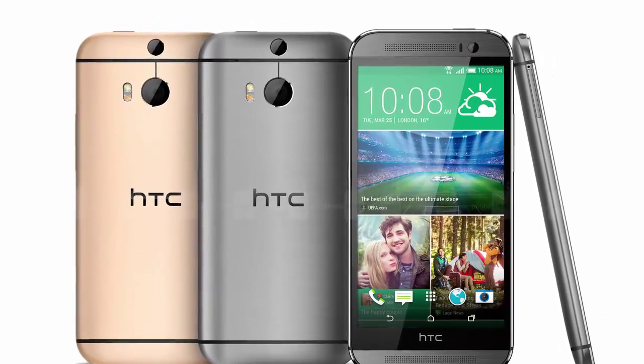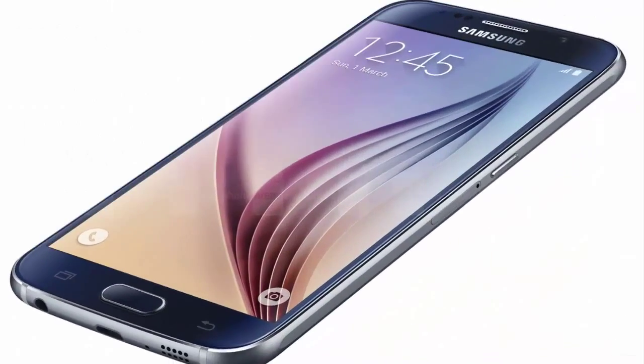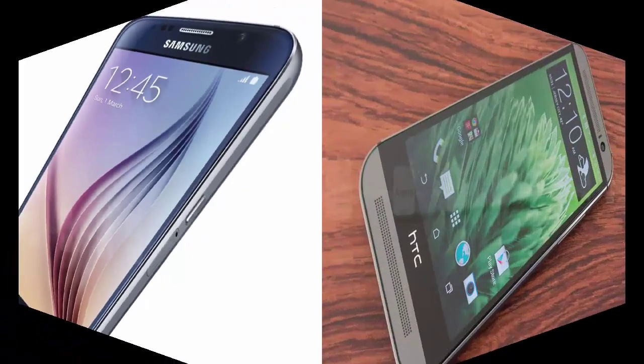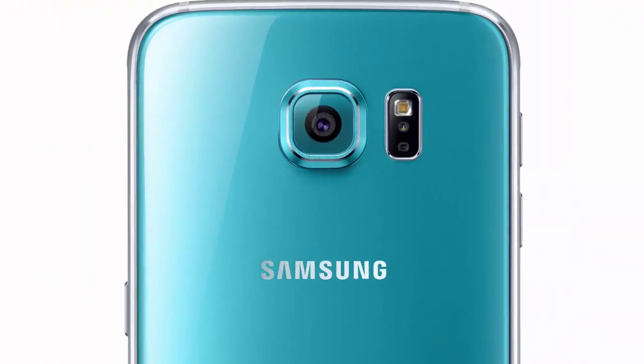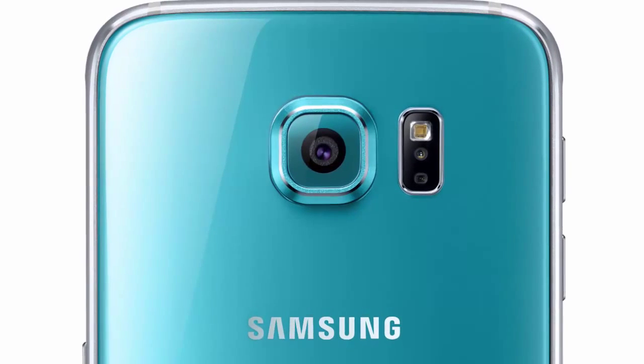Next is about display. The Galaxy S6 features a Super AMOLED Quad HD display, meaning a resolution of 1440 x 2560 pixels on a 5.1 inch screen. Pixel density for the Galaxy S6 is 577 ppi, and the HTC One M8 comes with a 5 inch 1080p display.